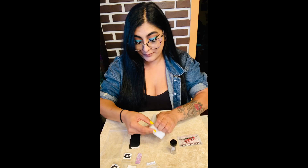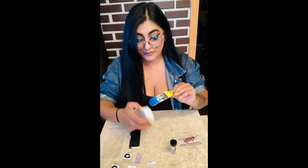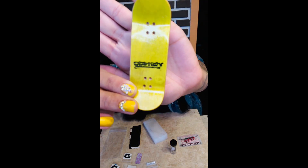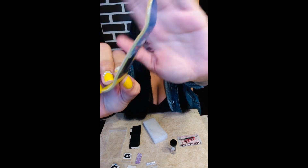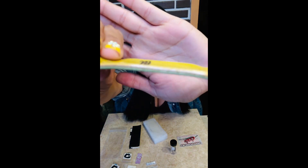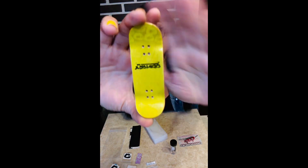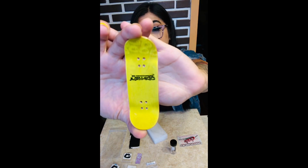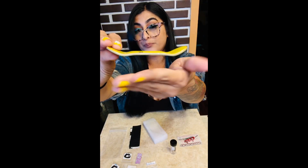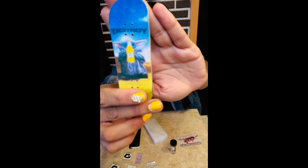I also got a deck. Here it is. It's a 7 ply, as you can see right here. The width is 33 and a half millimeters, and the length is 96 millimeters. It's steep kicks, which I love personally. And the graphic is a baby Yoda holding a High Life.